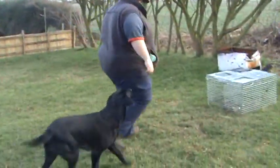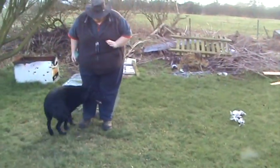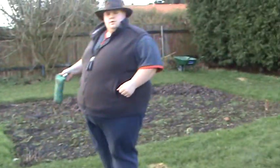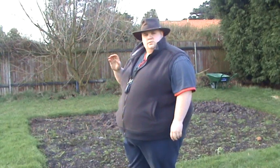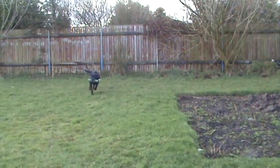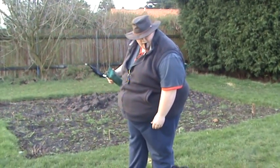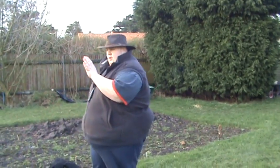Dog, heel. Heel. That's it. Stay. And now fling the dummy — leave it. Heel. Heel. Right, now I'm going to walk the dog.